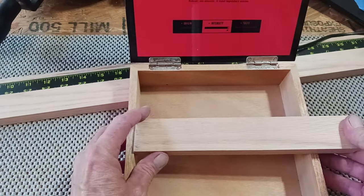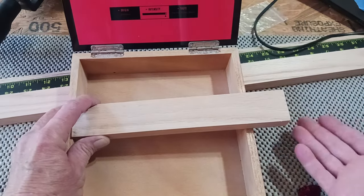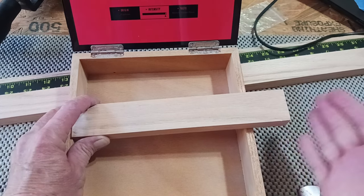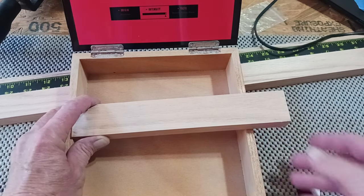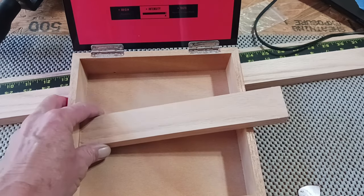I pretty much just eyeball what I want. I bump it up against this side — I know I'm going to cut this out and shape this. So I just add an inch and a half. It's a smaller box, so I'm going to use a shorter heel on it.